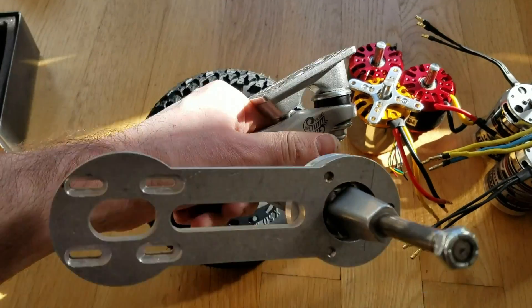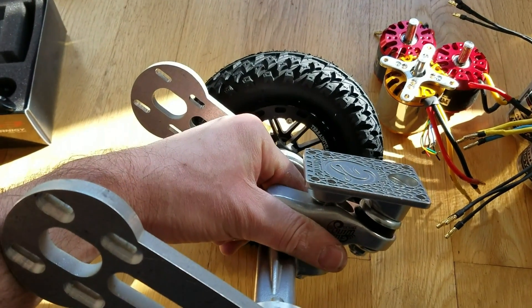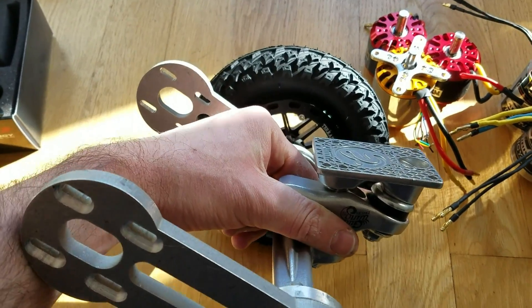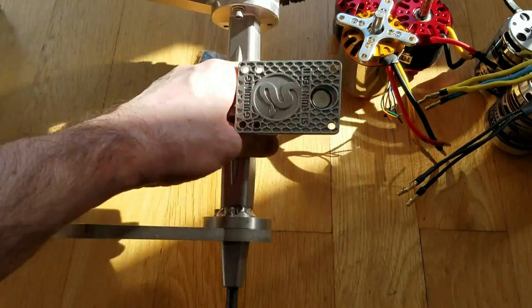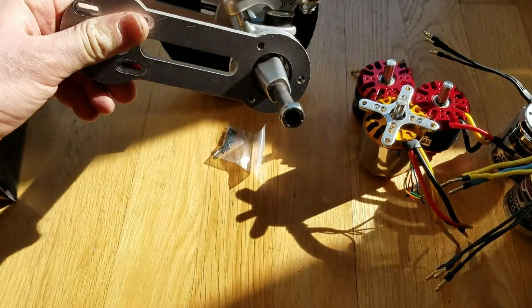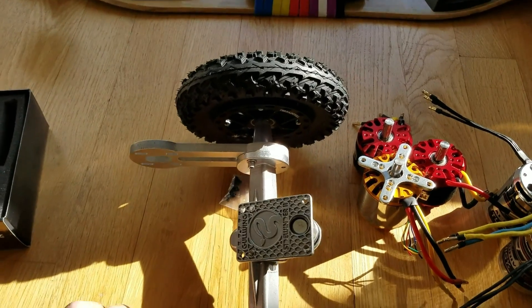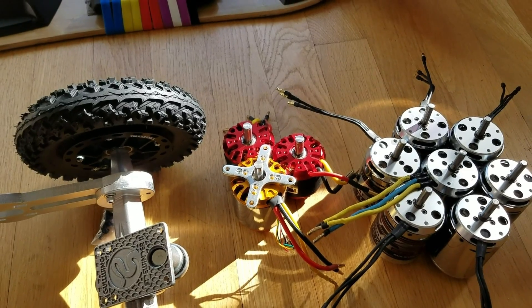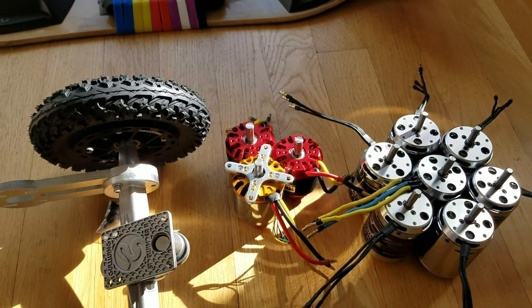I'll brief you guys — I'll make a few parts: beginning, middle of the build, and when it's completed I'll post the complete board. So guys, stay tuned. Whoever's on, let's go for a group ride this coming Sunday. Thank you for watching, and I'll see you guys in the next video.